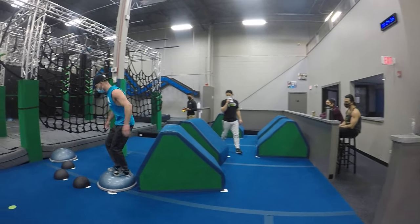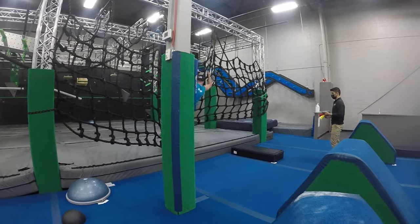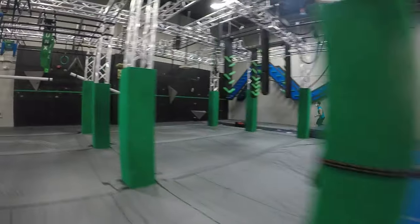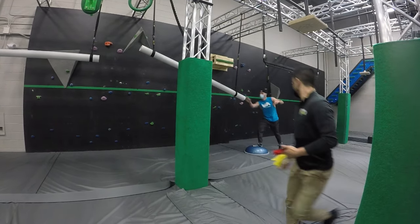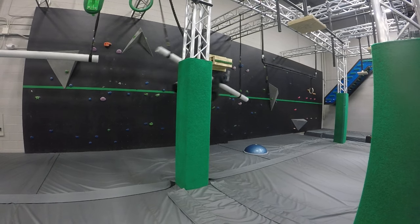Clear of obstacle one. Big jump. Almost all the way across obstacle two. He's clear there. Making his way around, two, watching toes. Big push. Jumping out. I play across that first play.